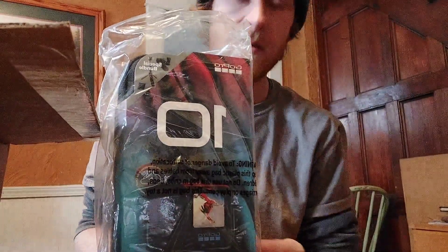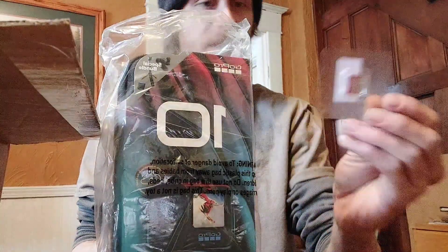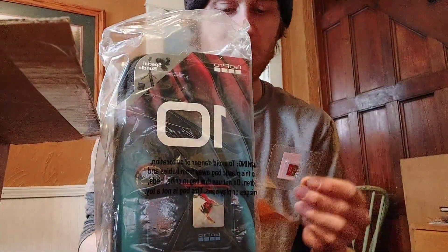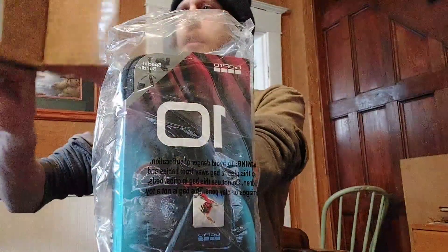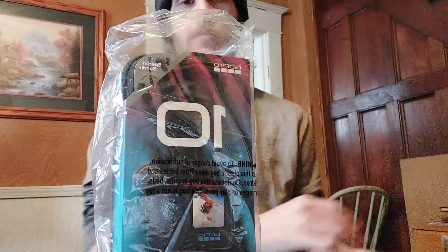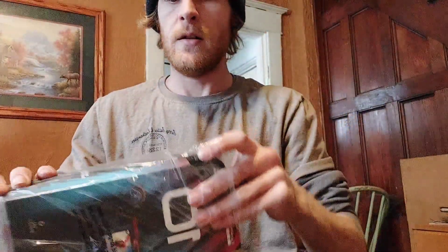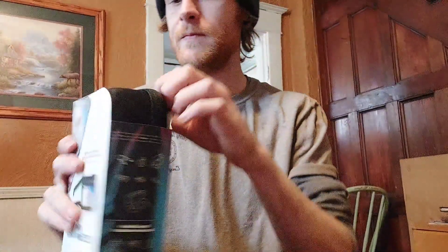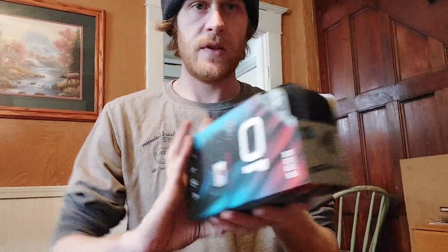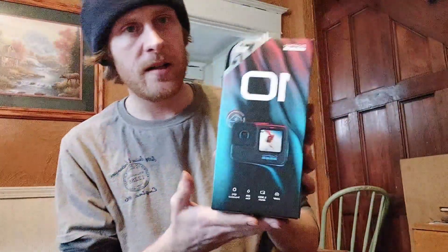My GoPro just got here — I have the GoPro 10. It came with this extra card; I don't know why I was losing the box. At one point there was nothing in there, and I thought I was getting a mount or something, but I guess that's not in there either. Oh, it's all in here — so this is the box right here, GoPro 10.